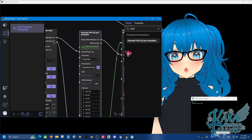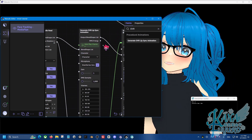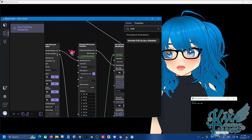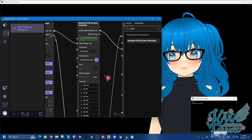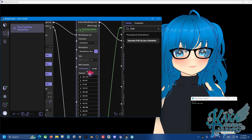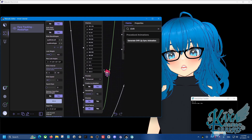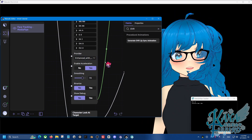From here, you should notice that the lip sync is a bit more dynamic because we're using the OVR Lip Sync node, which allows more accuracy. This should still work whether your face tracking blueprint is iPhone or webcam. You can set the gain if you want the audio lip sync to be bigger or smaller — default should be fine. The RMS samples you can also mess with to see how you want your blend shapes to look. You can set the provider — you can have Enhanced with Laughter, so if you want the lip sync to detect laughing, you can enable that. Or if the lip sync is a bit too much whenever you talk, you can put Enhanced or Original depending on what you prefer.